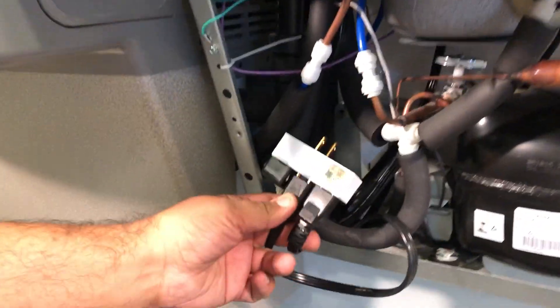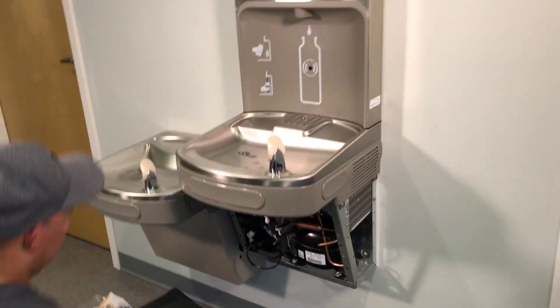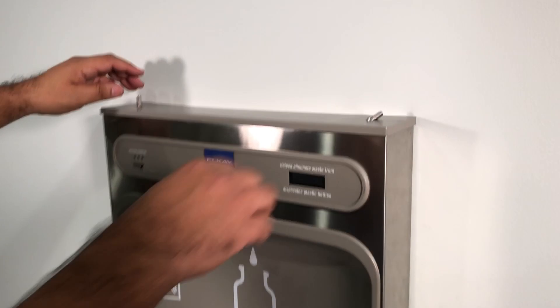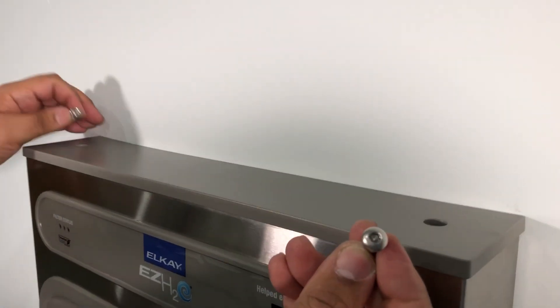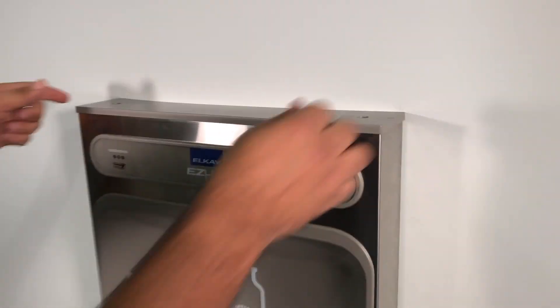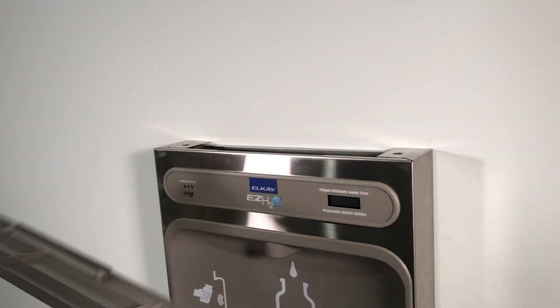The plug is down here, so you can pull that plug out. And now it's safe to work on. The next step from here is going to be to take the top cover off of the bottle filling station. That cover has two Allen wrench bolts, so you need your Allen wrench. Take those off and then that cover is going to just pop right out.